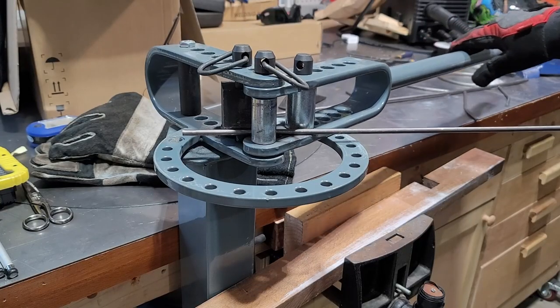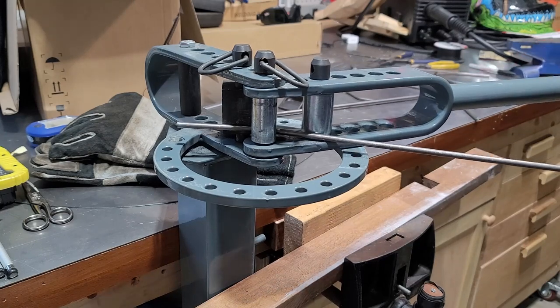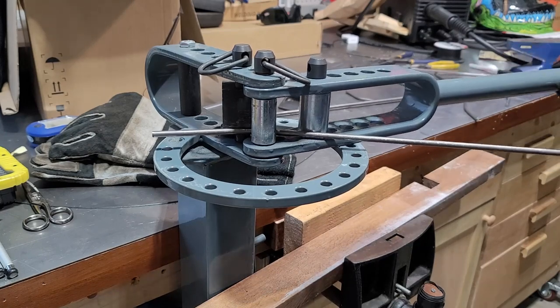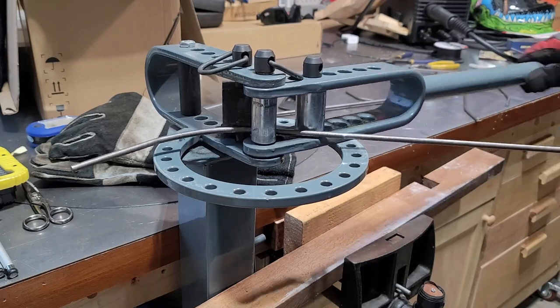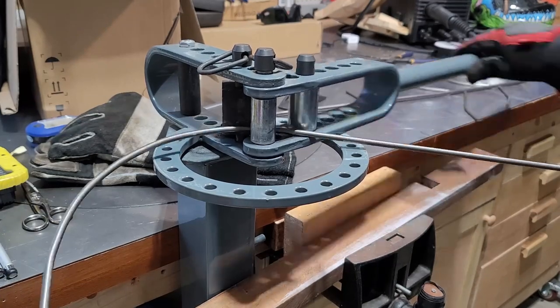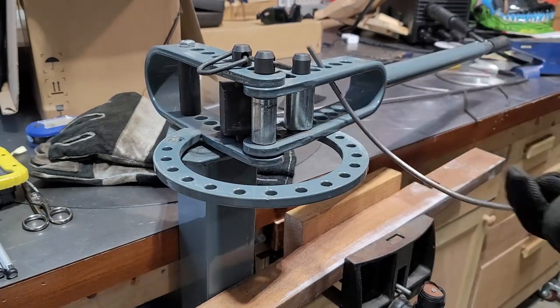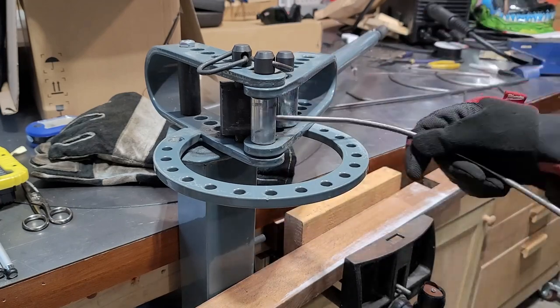I'm going to grab the other quarter-inch round rod and start bending it into a nice arch. This is going to represent the top of the tree and what's going to hold the Christmas ball. I'm going to take my time bending it and line it up with the three-eighths piece I bent earlier, trying to imagine how I want the tree to lay out.